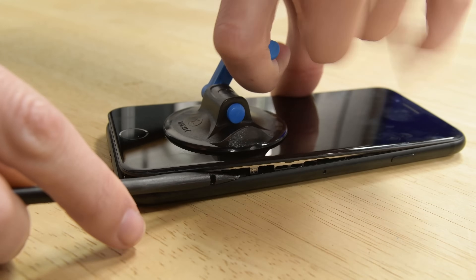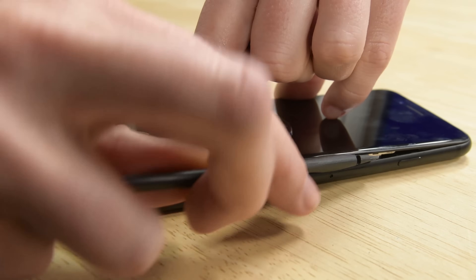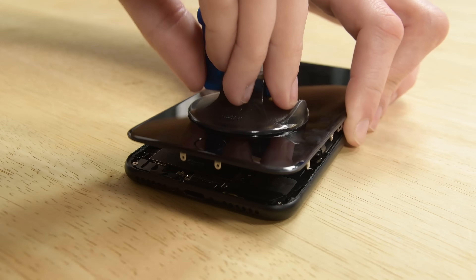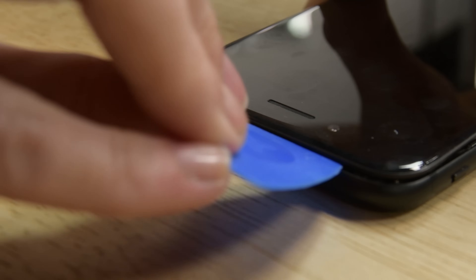Now do the same thing starting from the bottom right corner. Pull up on the suction cup to lift up the display, but be careful not to raise the display more than 10 degrees. Go ahead and remove the suction cup and slide an opening pick along the top edge of the iPhone between the rear case and the front panel.